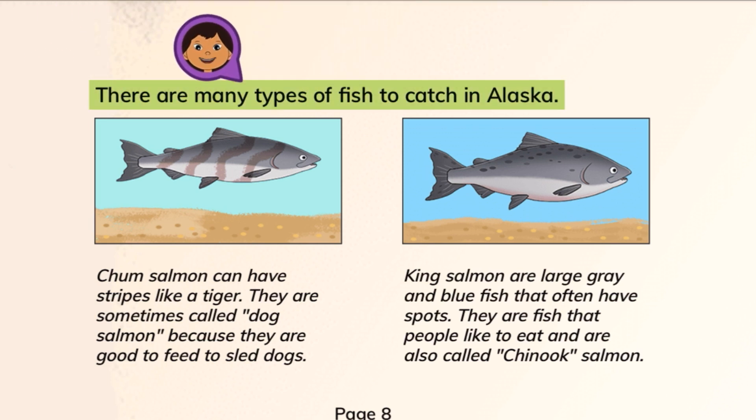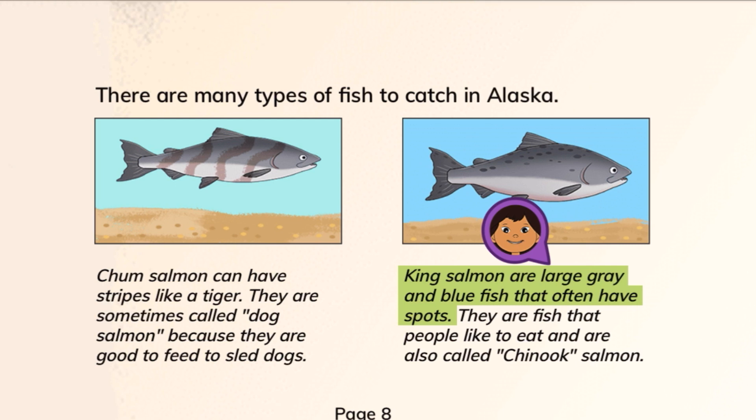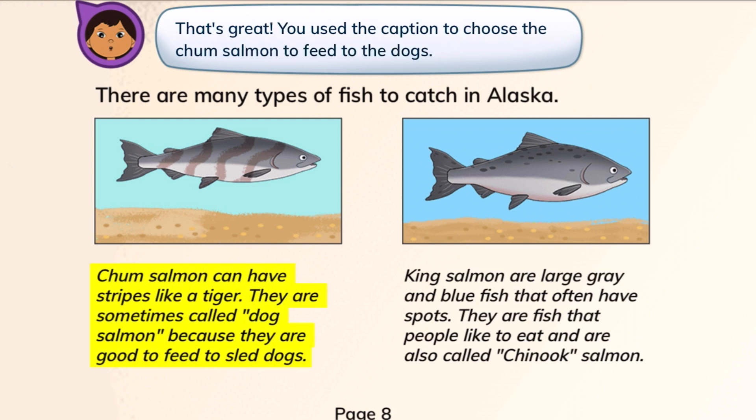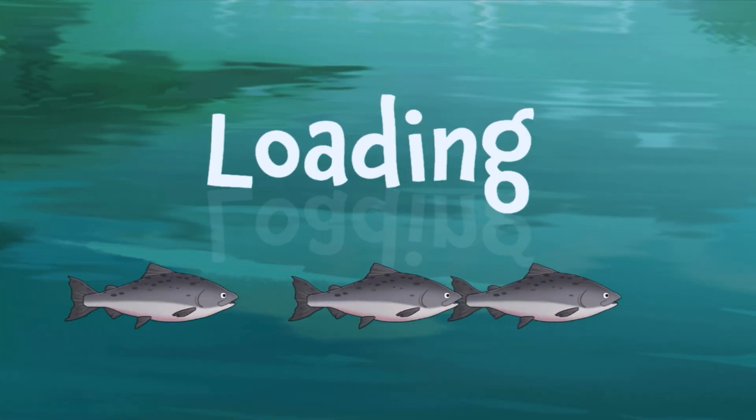There are many types of fish to catch in Alaska. Chum salmon can have stripes like a tiger. They are sometimes called dog salmon because they are good to feed to sled dogs. King salmon are large gray and blue fish that often have spots. They are fish that people like to eat, and are also called chinook salmon. Tap the picture of the salmon you would feed to the dogs. The chum salmon, since they are also called the dog salmon — you used the caption to choose the chum salmon to feed to the dogs.